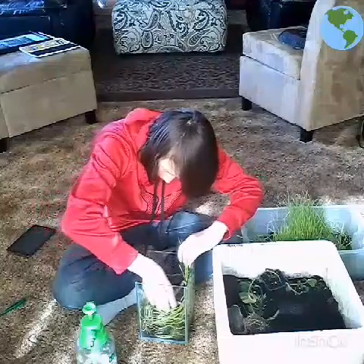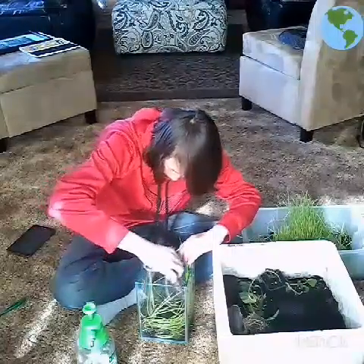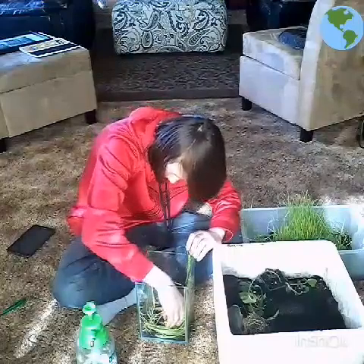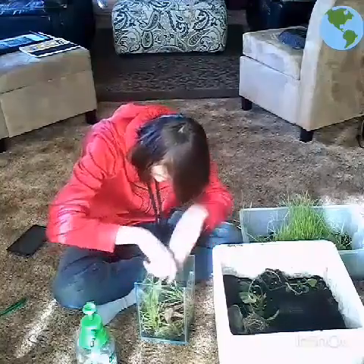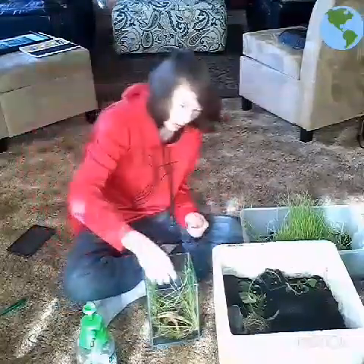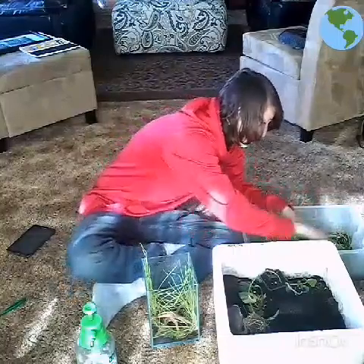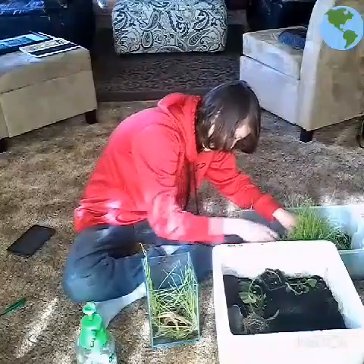There are many ways to put a log in, but you guys can put it in whatever way you like. I don't know how this is going to fit in. Next, you can keep on adding some moss, which is what I am going to do.